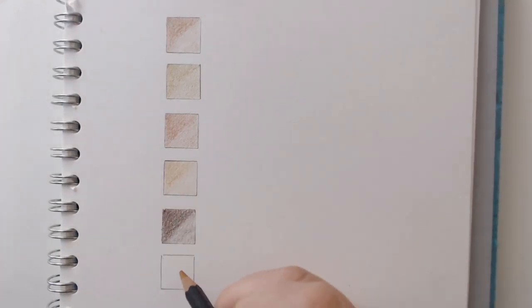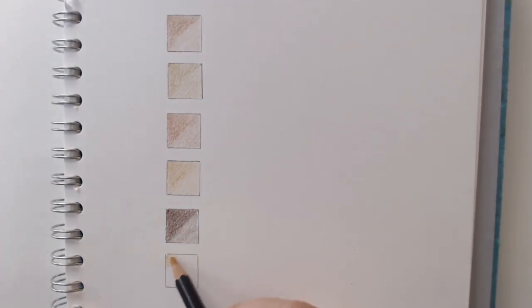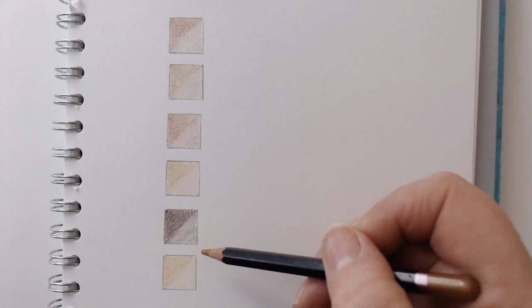And then we have my favourite colour of all, which is the burnt yellow ochre — just a brilliant, brilliant colour. They're all quite similar in hues but all used together they're just amazing. This is a colour that if you try and find a good match from the other makes of pencils, you're not really going to get a very similar match. You might get something kind of close, but not really. So these are the colours that I would definitely recommend in the Studio range.